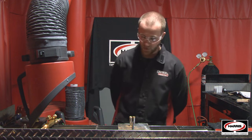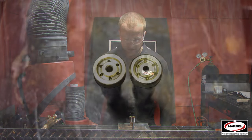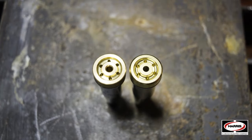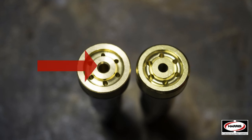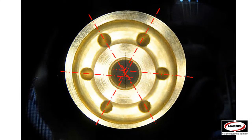Now let's talk about the base or the seat of the tips. The genuine Harris uses a darker, higher quality brass. There are two sets of holes: the single hole in the center is the cutting oxygen hole — on Harris it's a clean, precise cut, while the imitation has a beveled edge. The exterior holes are the preheat holes — Harris has a very even, concentric hole pattern, whereas the imitation is uneven and will not give you that consistent, clean preheat.